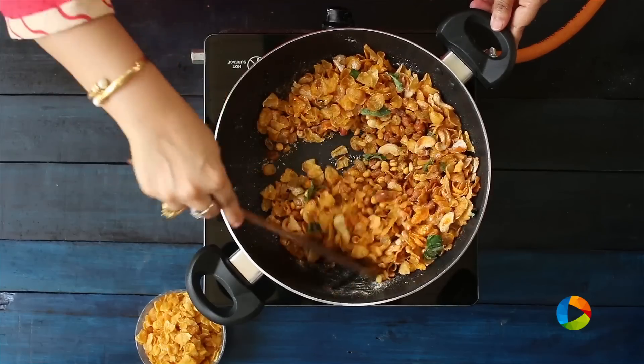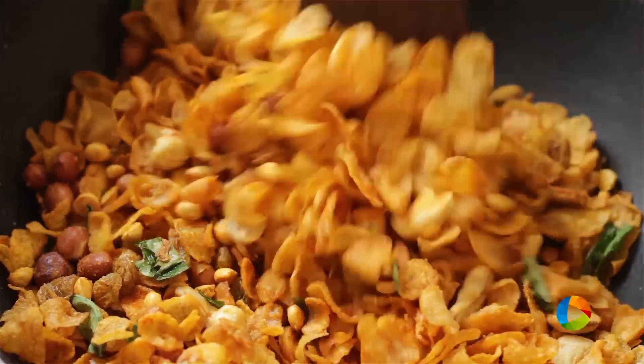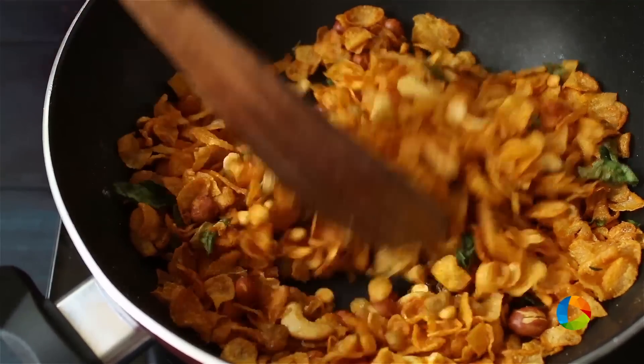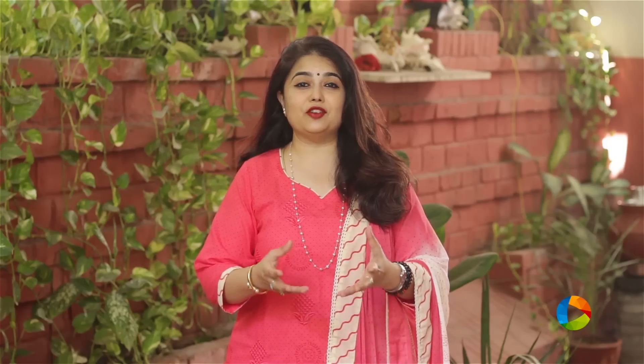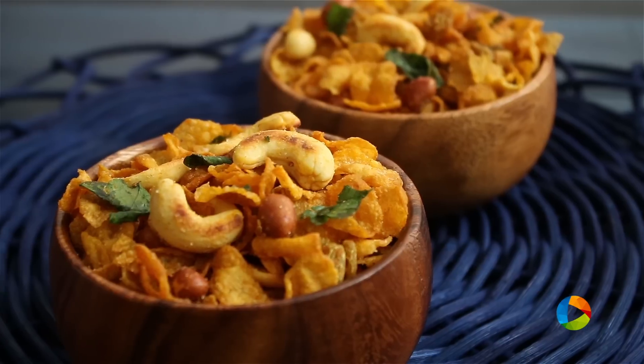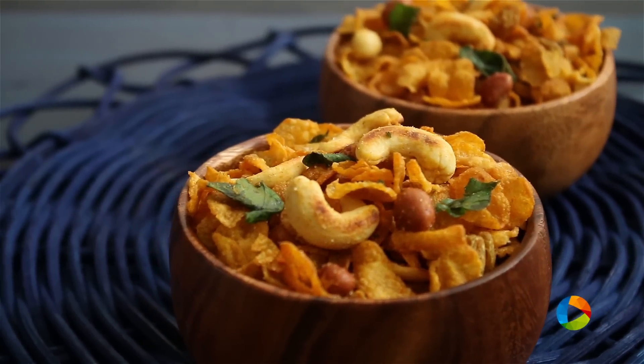Crispy, crunchy, fresh homemade chivada — this is a lovely snack. I am sure your kids will really enjoy this. Now you can make your own chivada at home; it is that simple. Just get all the ingredients and try it. You can store it in an airtight container and use it during your tea time or coffee time and enjoy it with your family.